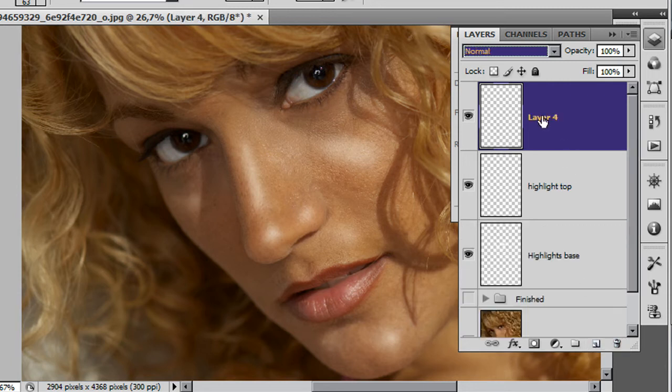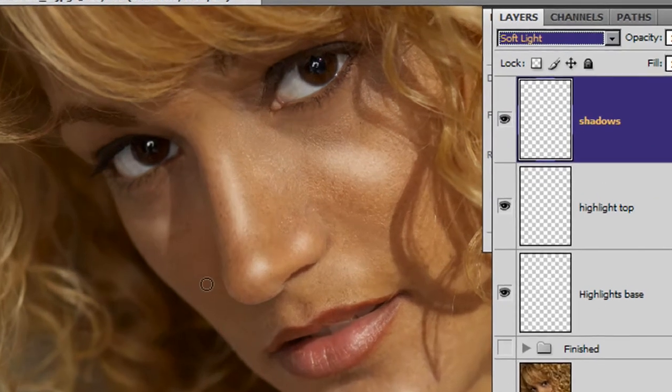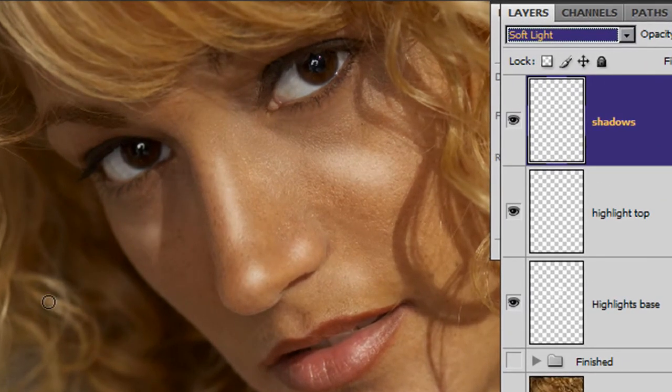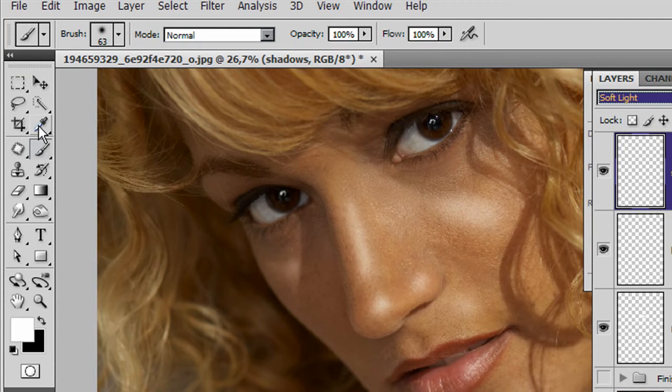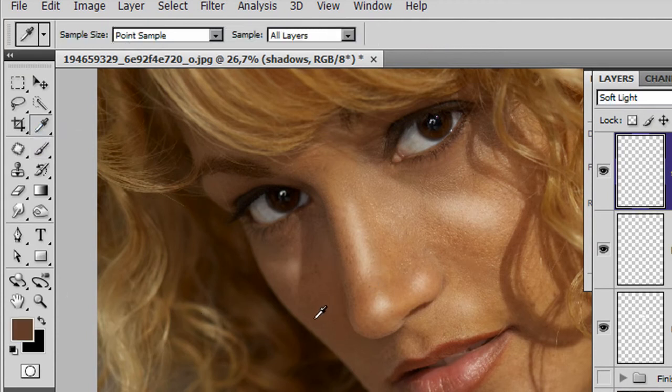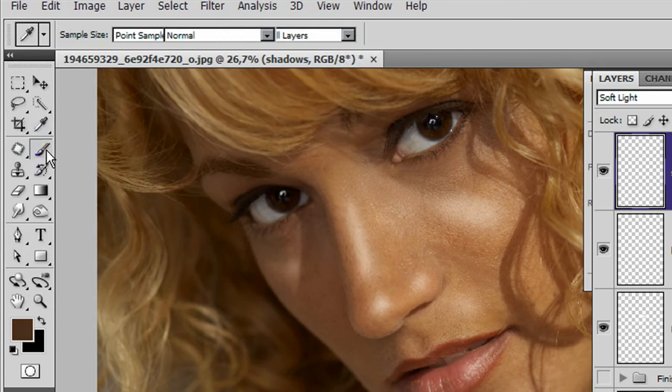Put in a new layer and call this one Shadows. The technique is identical - I'm not going to use a double layer for this, just one time. The mode will change to soft light, and the colour will not be white nor black. We're going to go for a very dark shade of skin tone. Grab an eyedropper tool, take a skin tone sample, then double-click on that sample in your colour picker and make it even darker - pull it right down. You can go very dark with this.